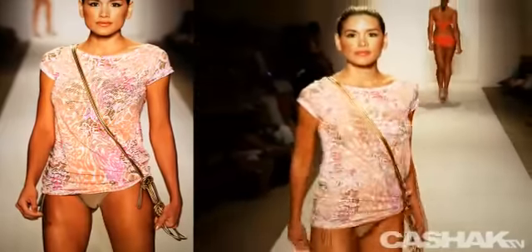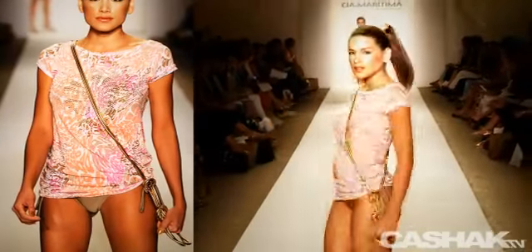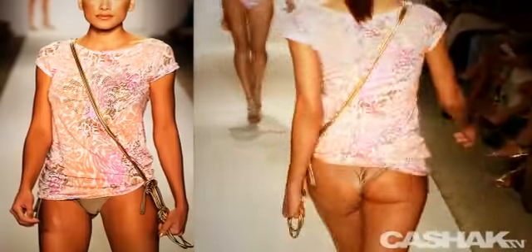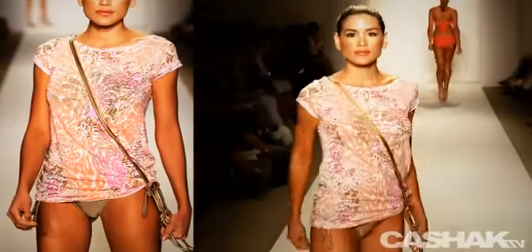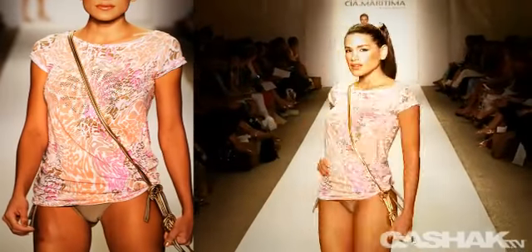Ballerina neck, cap sleeve cover-up shirt, with more animal print silhouette in pale orange, pink and brown. Intricate gold stud flower design in the middle.